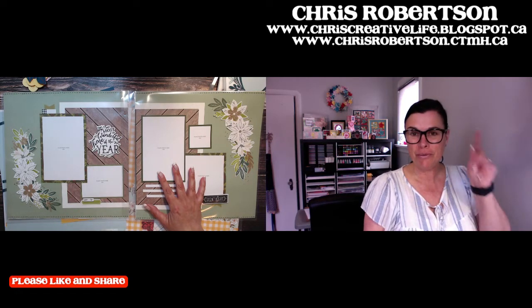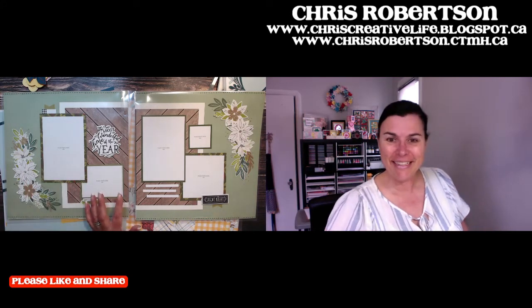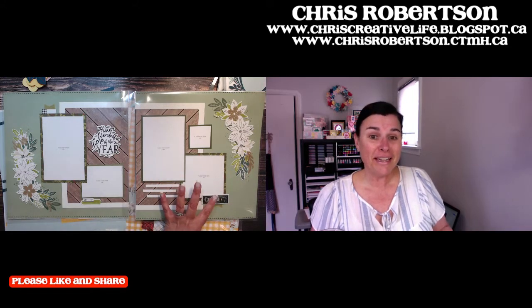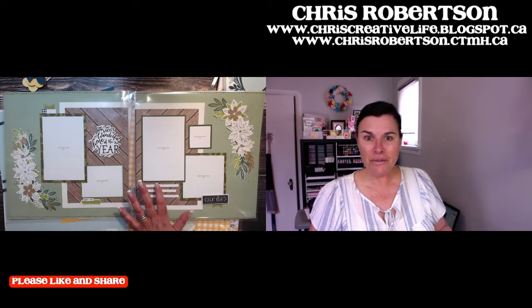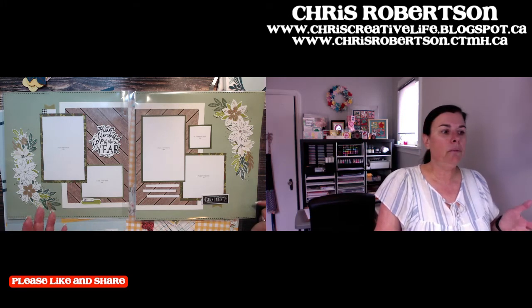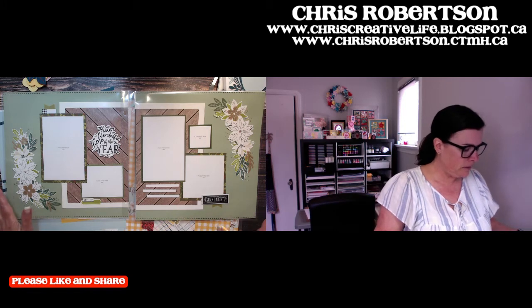So yesterday I let you guys vote and I said we would recreate one of the layouts from the Christmas album retreat. You could pick between two layouts and we would recreate one with an Easter theme. It was hands down, not even close - the second page actually I really like, it's like a one-page layout. But most people really like two-page layouts, so we're going to recreate this one and make it Easter themed.